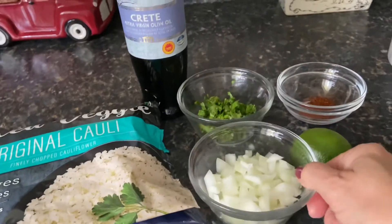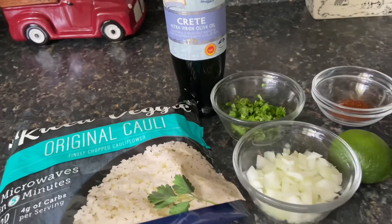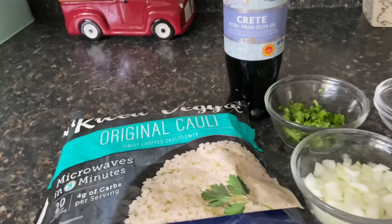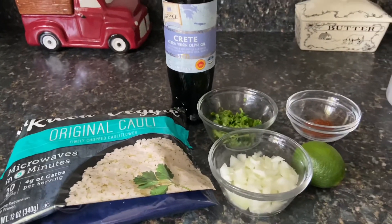Feel free to substitute or delete ingredients as you prefer. If you don't like onion, leave it out. If you don't like cilantro, sub in fresh Italian parsley or leave it out entirely. If you want to add garlic, add garlic. You can make this recipe your own — this is just some inspiration to try something new. Let's go ahead and get cooking!